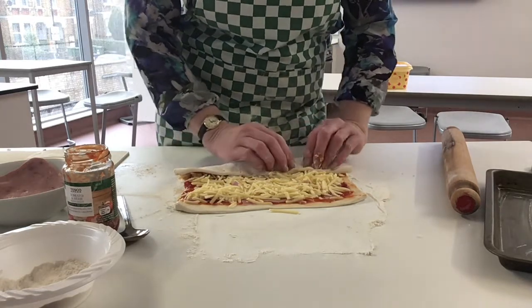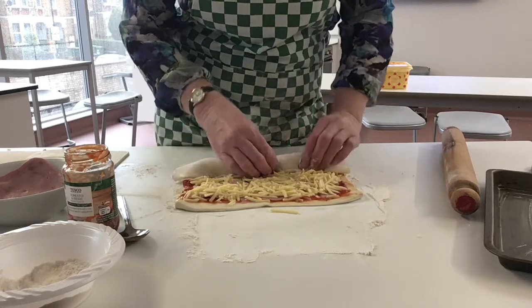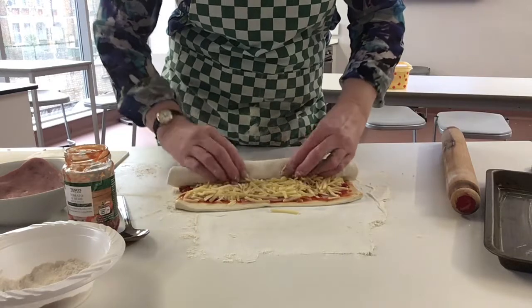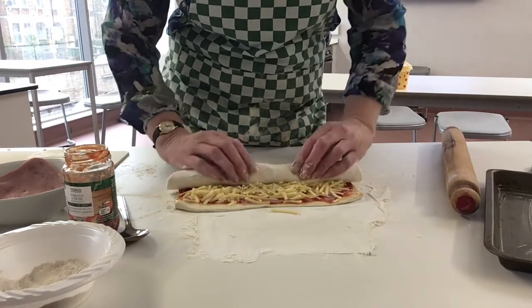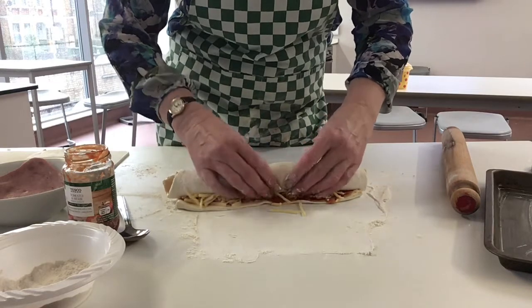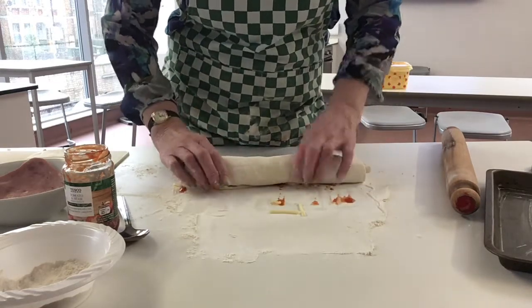This is the difficult bit — you've got to get this right. We're going to roll it, making sure it's quite tight, so you may need a bit of help here. You're folding it over itself so it ends up looking like a big sausage roll, like so.